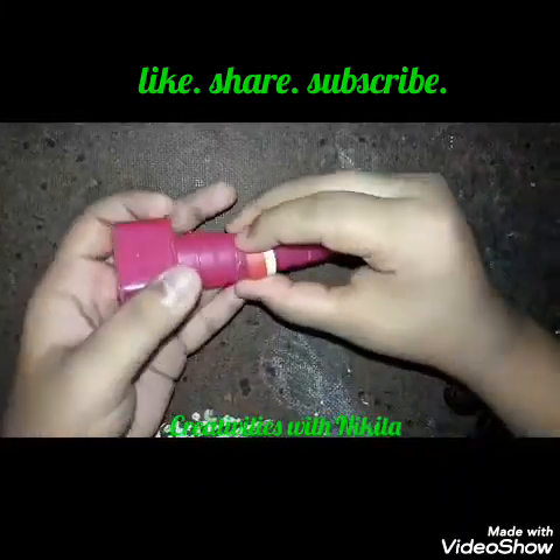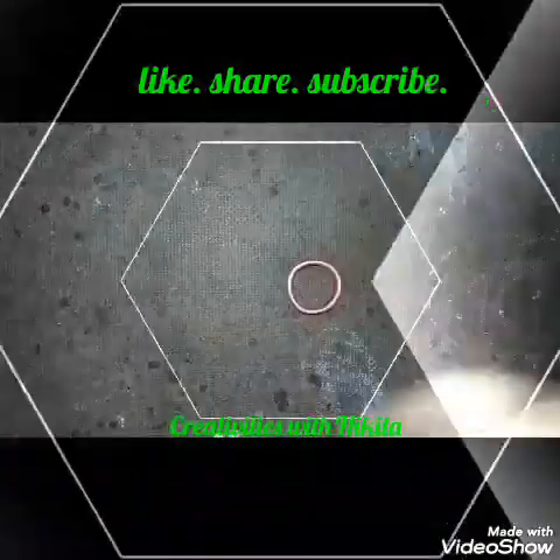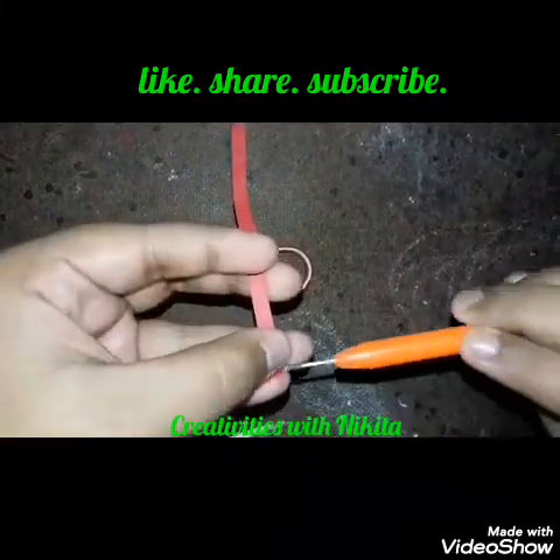Secure the last end with glue. My coil is ready! Now after this coil, I'm going to show you how to make a teardrop shape.